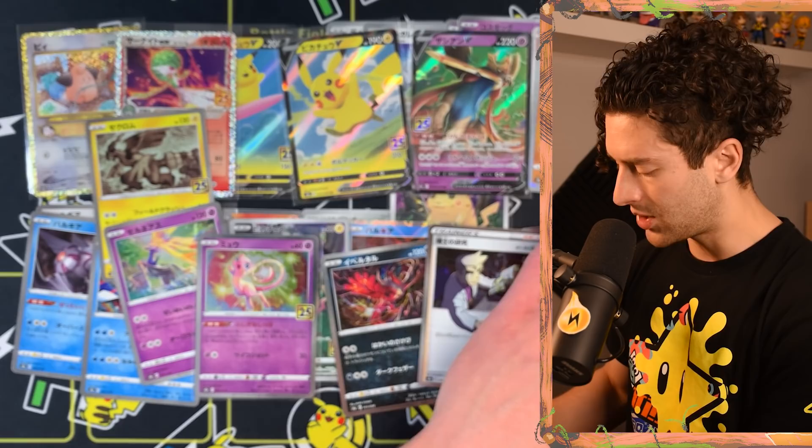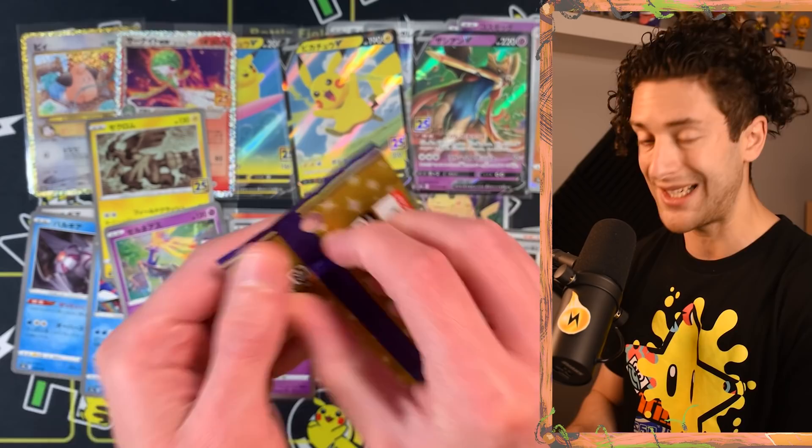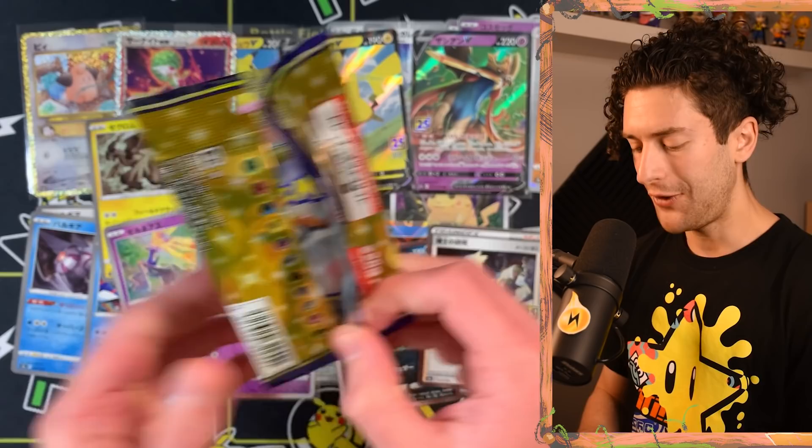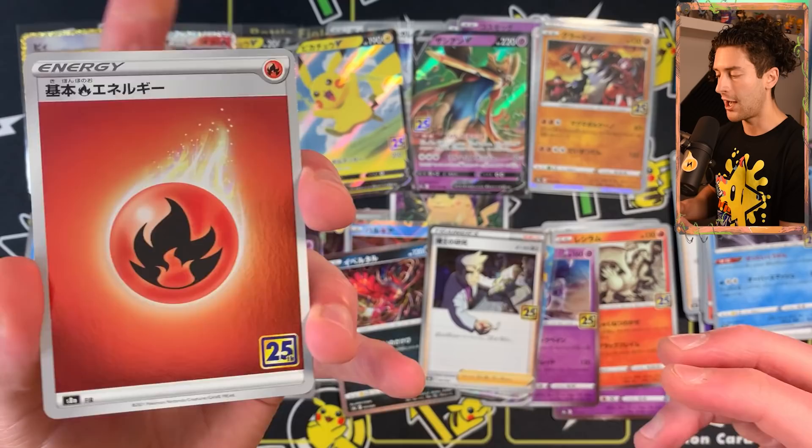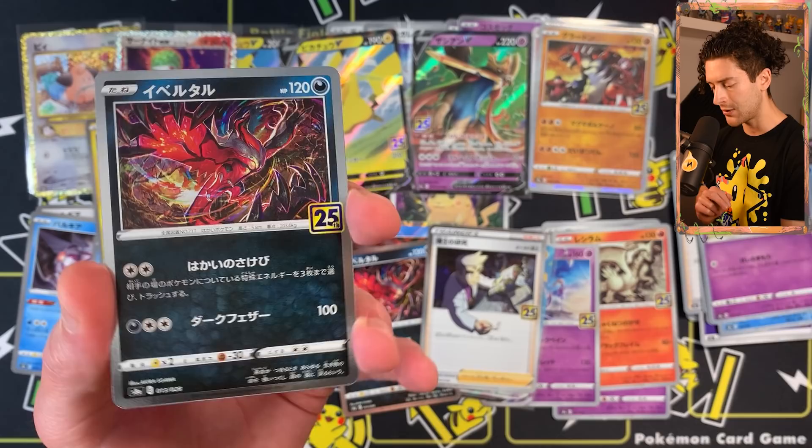Not everyone is a super big fan of this style of card, but for me it doesn't detract from the rest of the set. It would be cool if the reverse holo from Ultra Shiny GX made a return — that cracked holo style would be fun. But I'm not losing sleep over it.